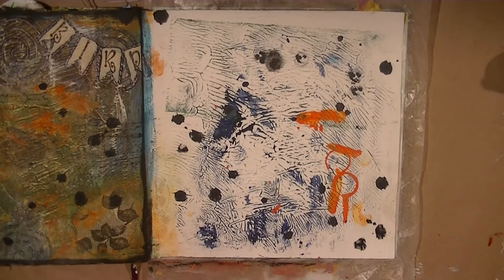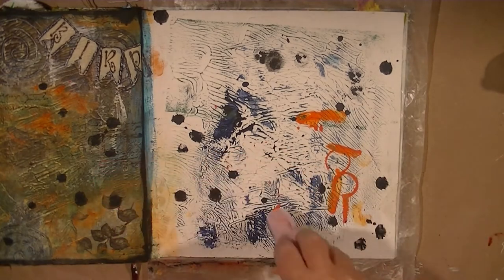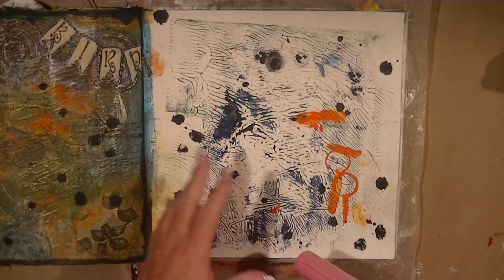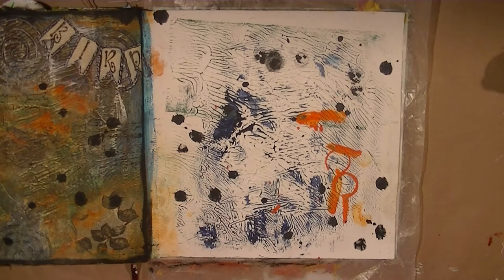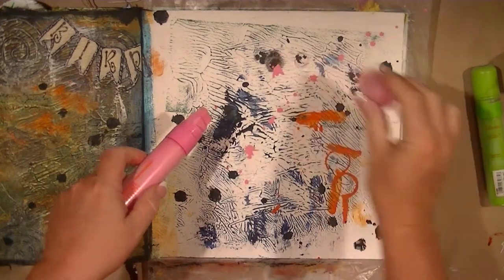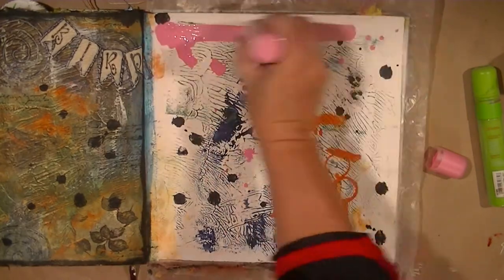I have got this page right here that's a clean off-page. It already has a bunch of texture on it and it's been gessoed. I'm going to take some Montana paint markers because I haven't used these in a while and I love using them — they're messy, that's why I haven't used them in a while.